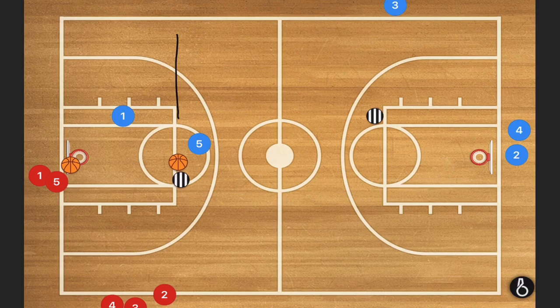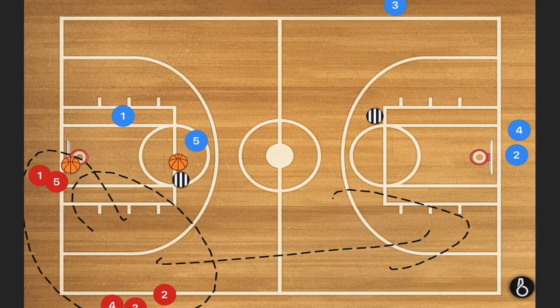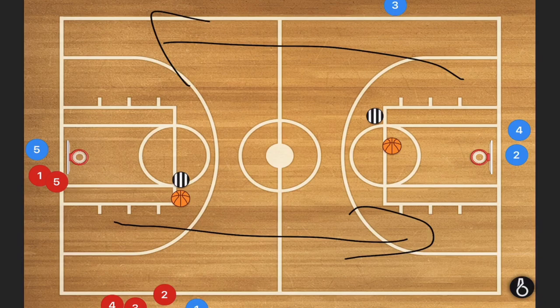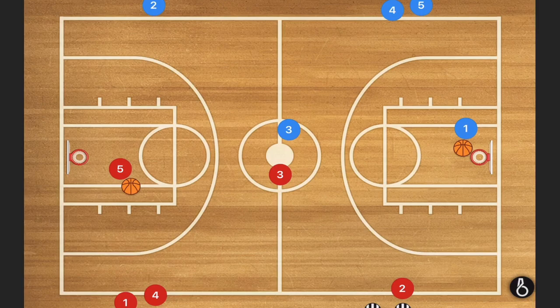Because player one started in this line, he goes on the outside and gets into this line. Player five, because he was in this line, goes into this line. The same thing happens on these lines down the court. Once they go into the back of their lines, you're going to start the drill over again — they keep going this way and that way. A lot of coaches call this full court layups; we call it that up here in Canada. However, this is also a transition basketball drill, believe it or not.